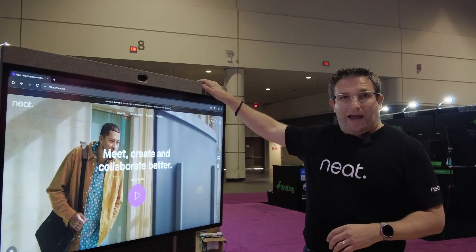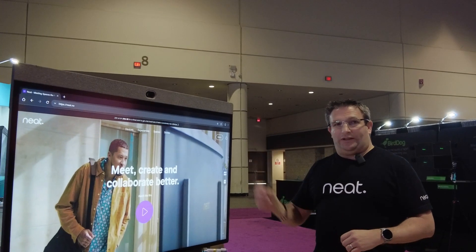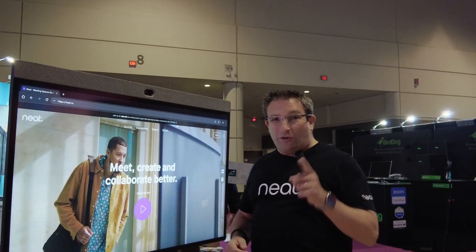Great new technology at the back as well — we've got an HDMI output so we can link to a second screen. We're also running single cable USB for BYOD mode and presentation sharing, but also laptop charging.